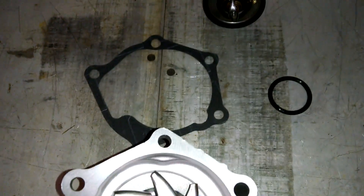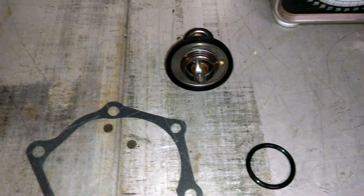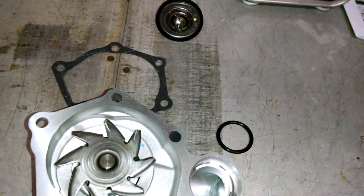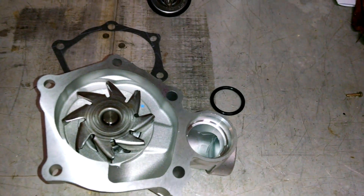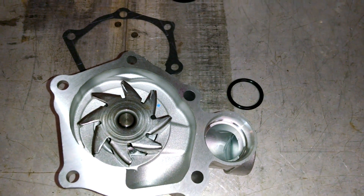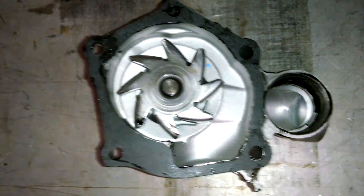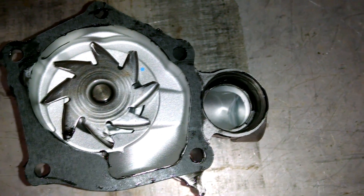Here we are with our new water pump, our gasket, and our O-ring. My recommendation is if you're going to have all the cooling out of the system and it's never been done, go ahead and replace that thermostat and get a new O-ring gasket for that as well. I'm going to put the O-ring onto the pipe with a little bit of sealer around it, and I'm going to glue the gasket on with a light coat of silicone sealer just to hold it in place while I put the bolts back in. Copper coat is actually the preferred method, but I don't have any so I'll just do a real light coating of Permatex. I also put a real light coat where the O-ring is going to be — that's just to help it slide so the O-ring doesn't fold over on itself.